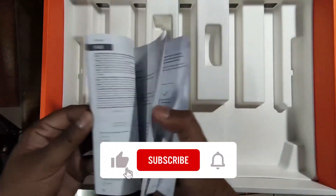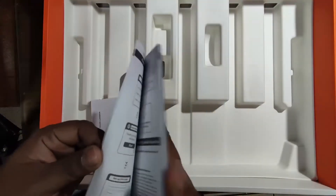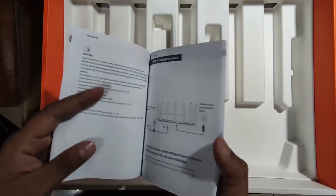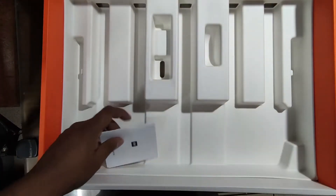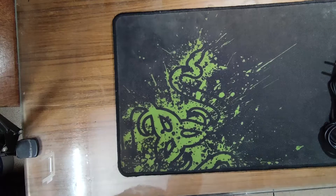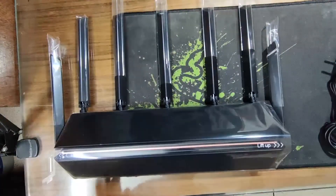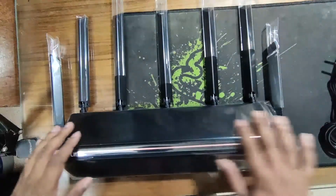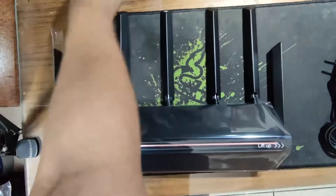There is a user manual which is in English, so I will say this is basically a global version. I have already reviewed this router. This is the router itself with 7 antennas.